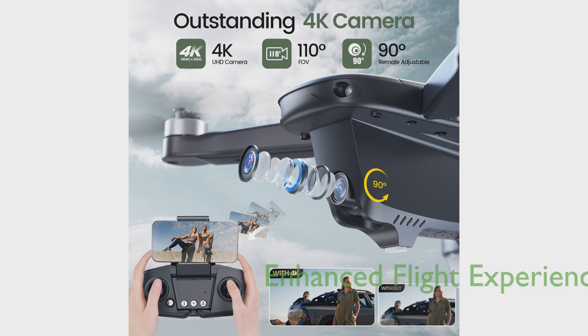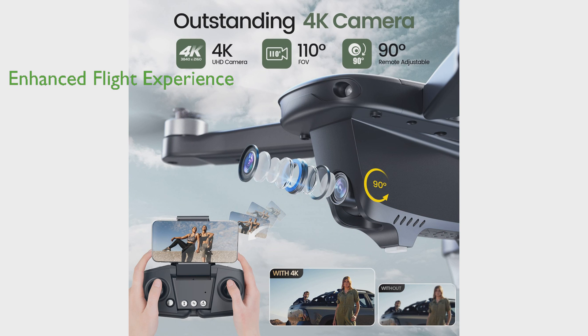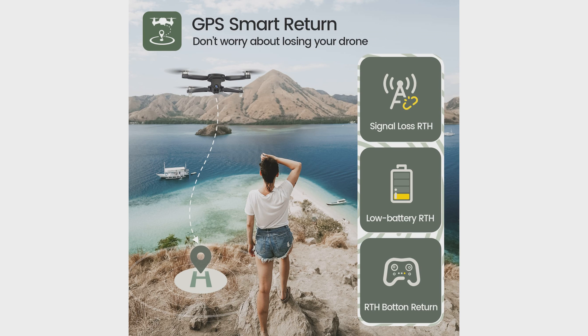Enhanced flight experience is guaranteed with two batteries offering up to 46 minutes of flight time, along with features like altitude hold, optical flow, headless mode, one-key takeoff and landing, and speed adjust. The drone is thoughtfully designed with a foldable fuselage, making it easy to store and portable for outdoor travel, and its weight is under 250 grams, saving users from FAA registration.